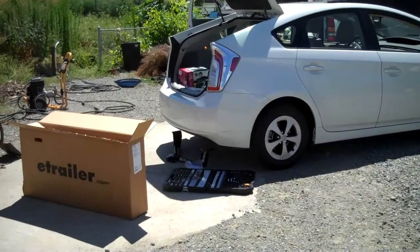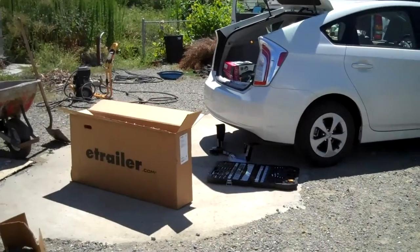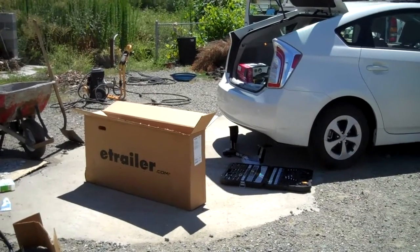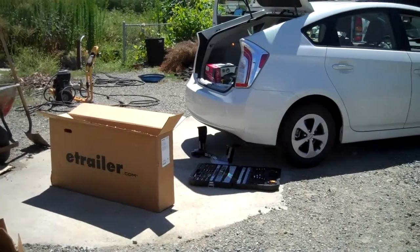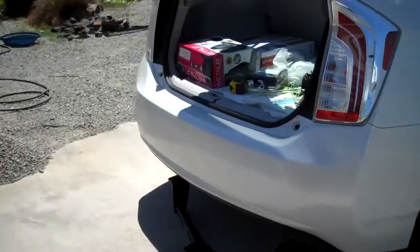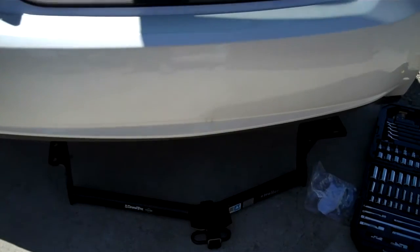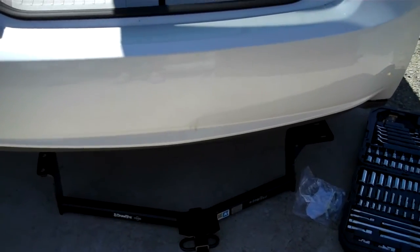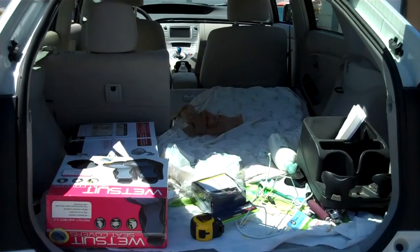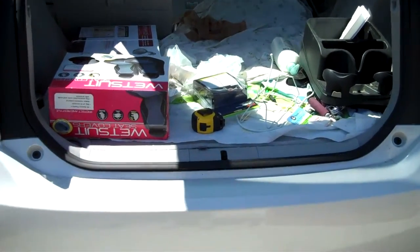I'm going to go ahead and install this hitch on my Prius. I went to eTrailer.com — they're very inexpensive, and it comes with everything you need to install it. It's a nice draw-tight hitch. I ordered the little kit that goes with it, so it's just plug and play for your electrical too. I'll show you how that goes.